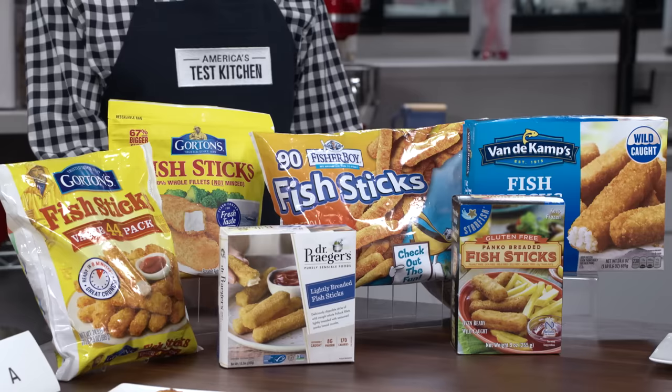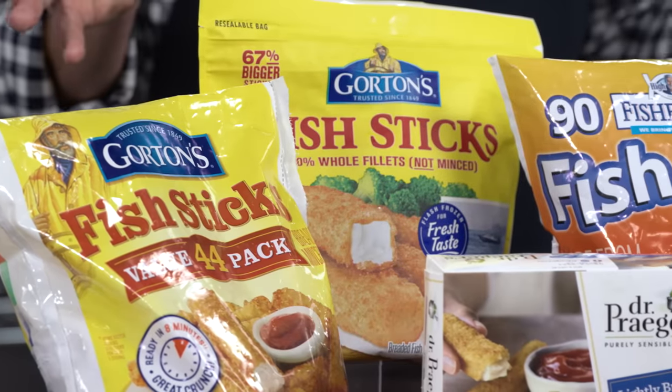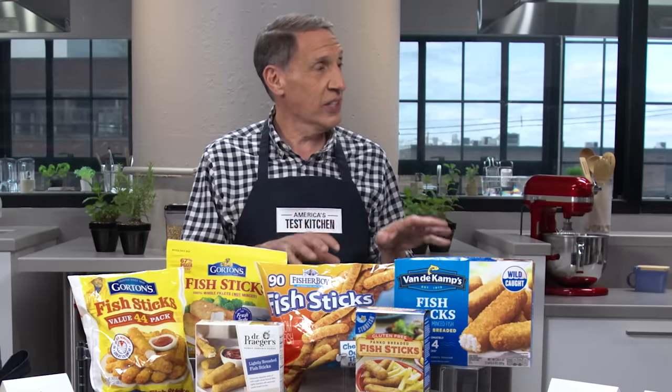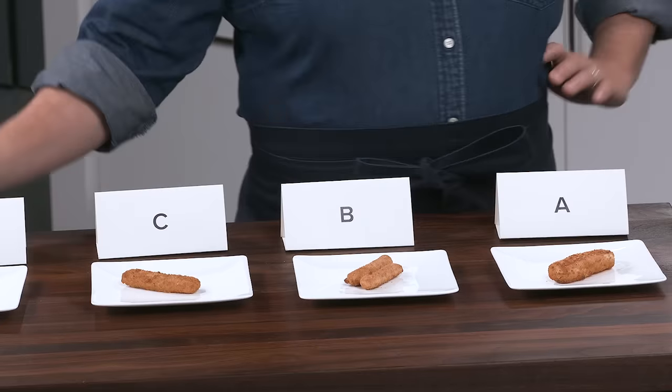I'm not above eating a good fish stick — make some coleslaw, a creamy sauce, put it in some tortillas: fish taco night. Not all of these are worthy of a good taco. They're all made with fish, so some of them are quite good; others, I'm gonna allow you to decide what you think of them. We baked them according to the package instructions.